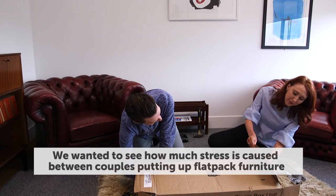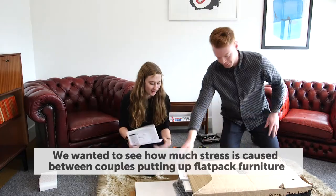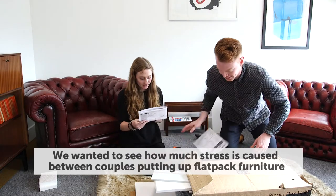Have you got any instructions? Have you? No. Instructions out. All right, let's get a look.